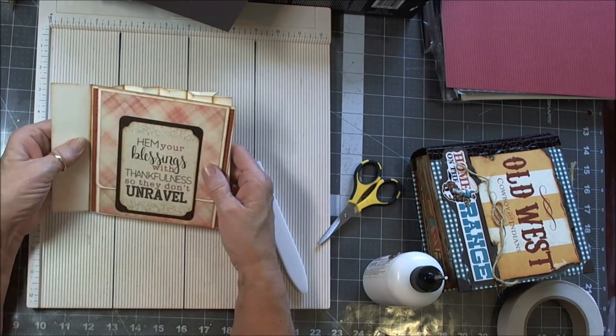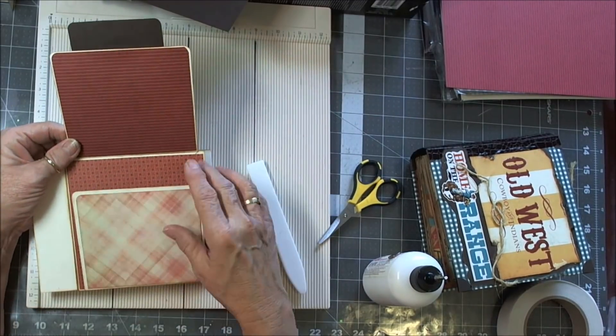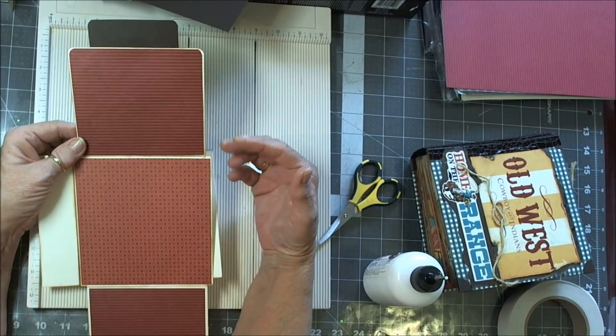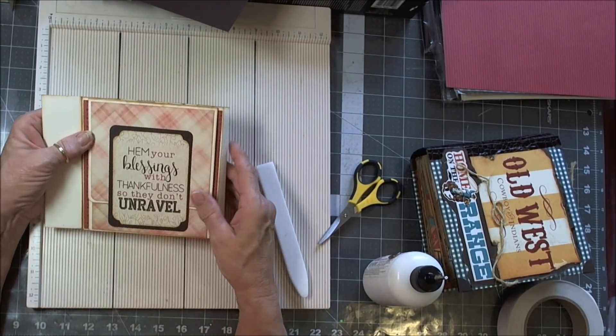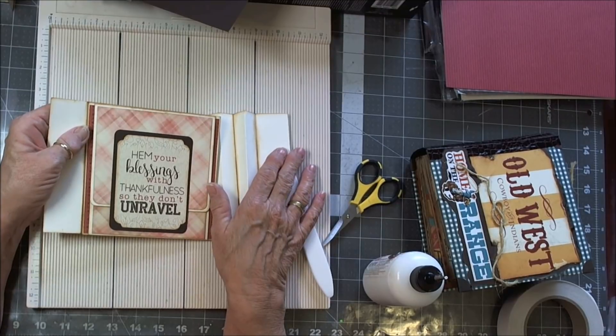And there we are — there's page one done already. Isn't that easy? So simple. When we get done with the book, then we'll come back and see what cute little things we have left to adorn the pages with. I kind of like to hold off on that so I make sure I have enough to go through the whole book.